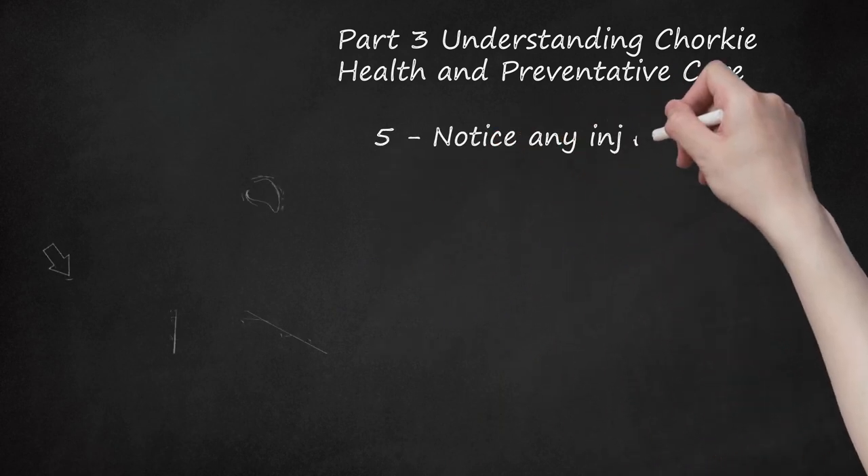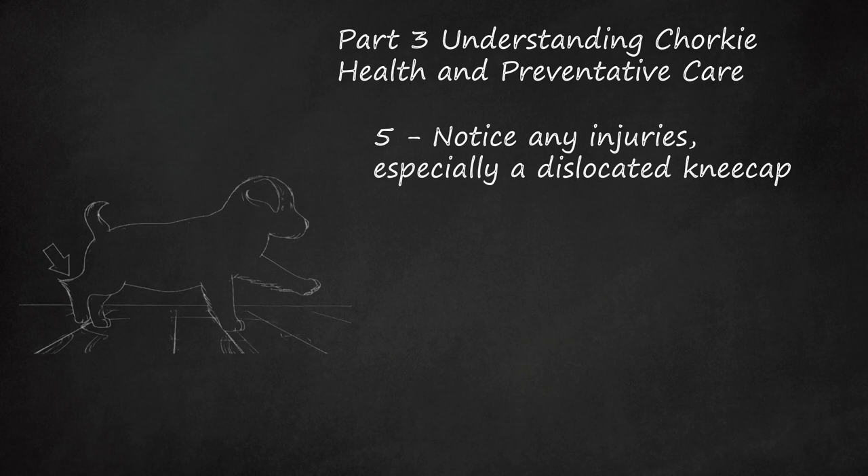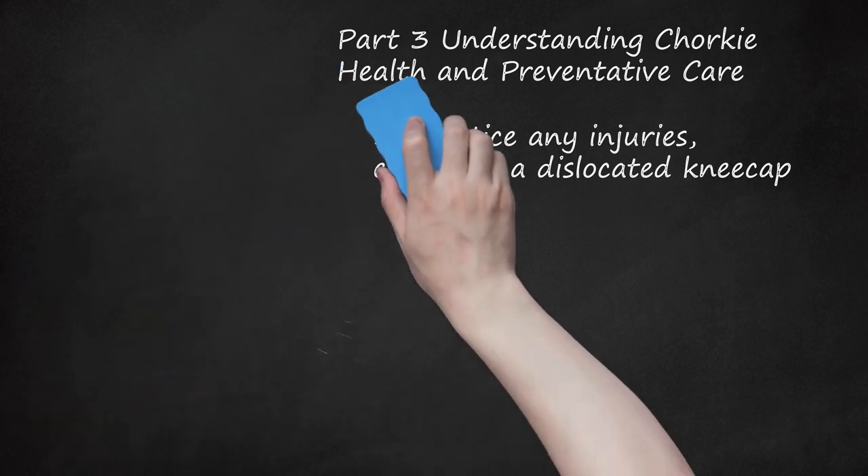Notice any injuries, especially a dislocated kneecap. Chorky dogs are prone to dislocated kneecaps, known as patellar subluxation. This is caused by genetics or by injuries. You may notice your puppy continually limping in her hind leg, occasionally limping or lameness, or sudden lameness. Take your puppy to the vet, since only a vet can diagnose and treat this problem. Normally, a dog will only feel pain when the kneecap slides out of place, but not after.